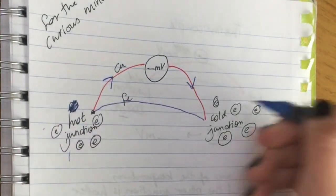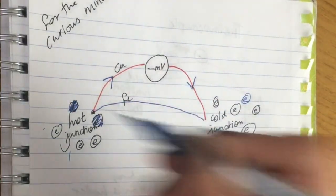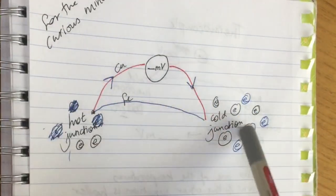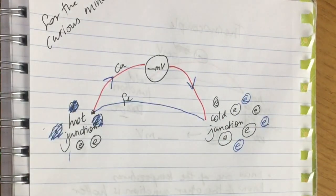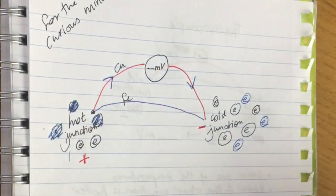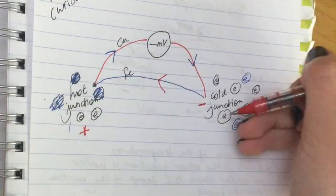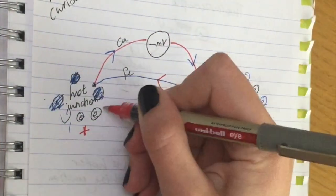An electron moves from here through the copper to the cold side, and another, and another — so as electrons transfer energy from the hot junction to the cold junction, the cold side accumulates more electrons and becomes negatively charged, while the hot side becomes positively charged. Now electrons want to move from the negatively charged cold side back to the positively charged hot side to neutralize things, so they travel back through the iron wire.